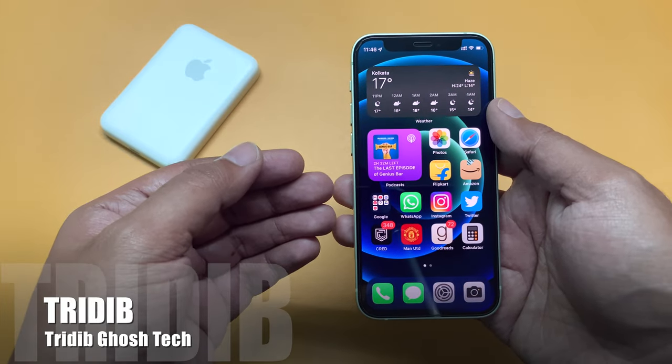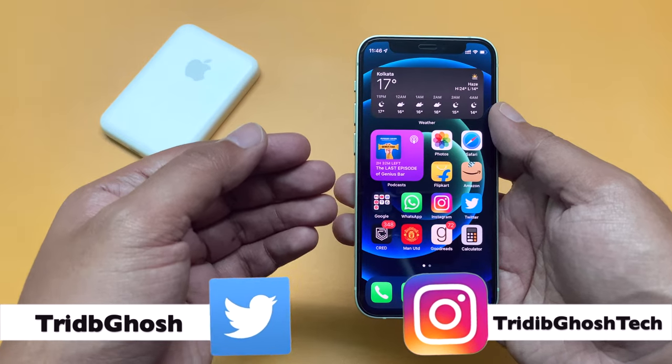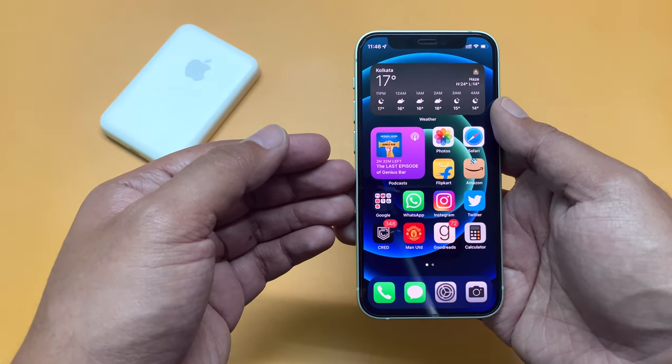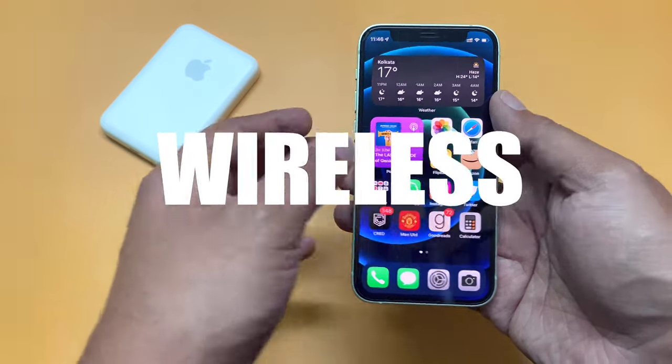Hi everyone, Tritibha from TGT, and welcome to another video. In this video I will show you a feature of iPhone 12 and 13 series devices that you may or may not know — that is the reverse wireless charging.